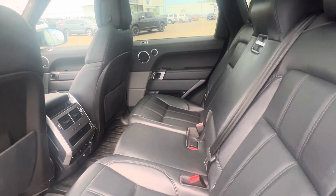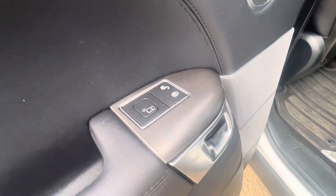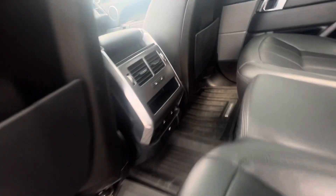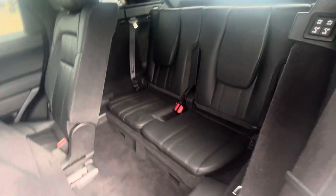Rear seats are in really nice shape. Got a couple really nice features — you have your side door detection if anybody's coming by, so you can be safe if your kids are getting in and out. Heated seats in the back, of course. You can always get to your back seat, which is also really nice. Once you move that, you can jump into your third row.